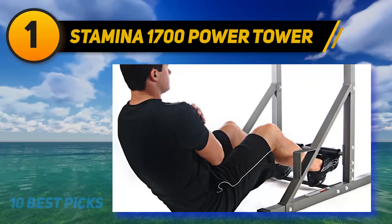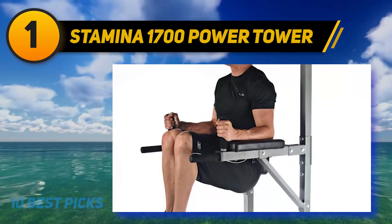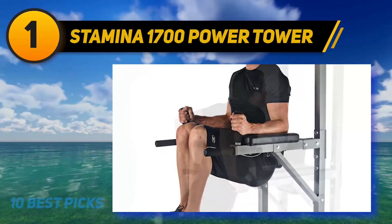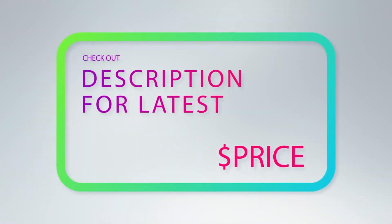By the time you have been using the tower for an extended period of time, you aren't likely to notice the thin padding at all. For more information and price, check out the product links in the description underneath the video.